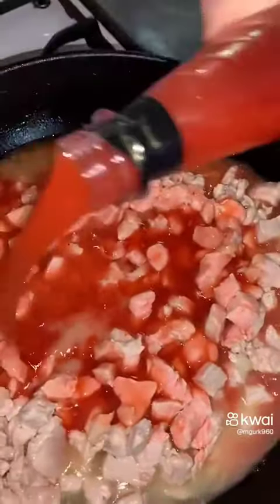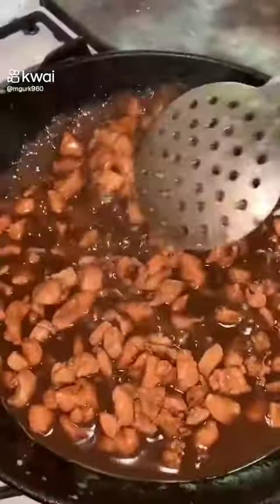We will mix it well. After mixing the chicken, we will put it on the side. Then we will fry our vegetables.